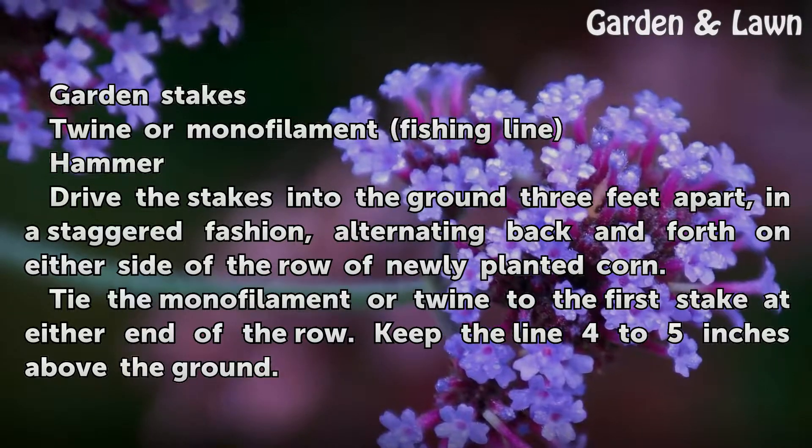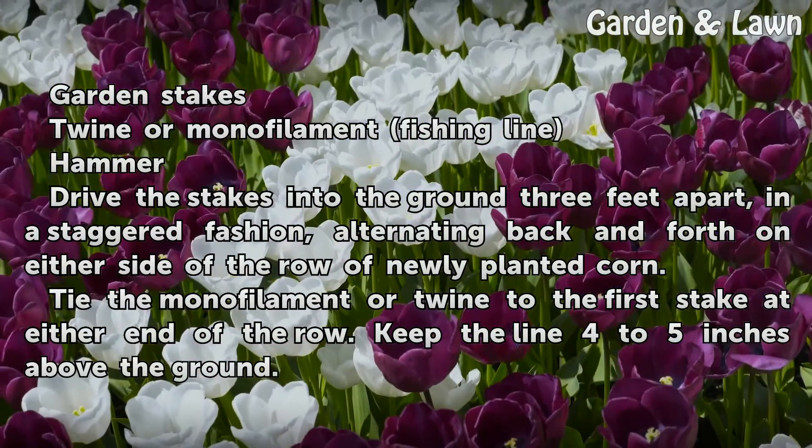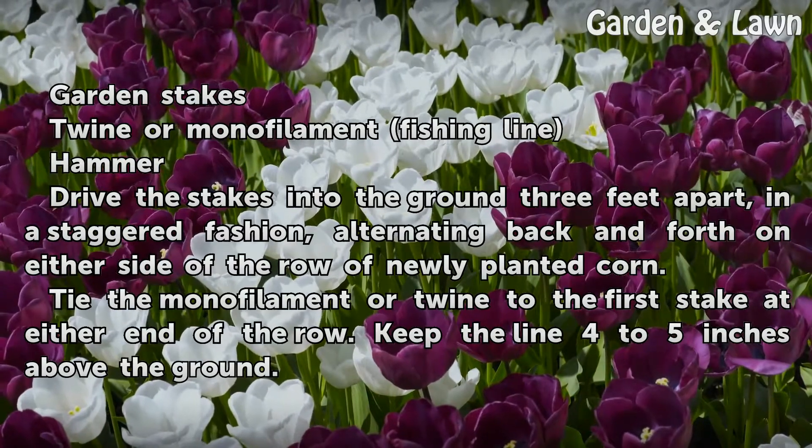Hammer the stakes into the ground three feet apart in a staggered fashion, alternating back and forth on either side of the row of newly planted corn. Tie the monofilament or twine to the first stake at either end of the row.